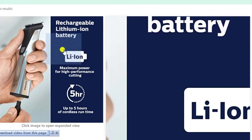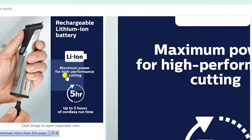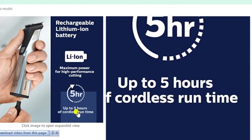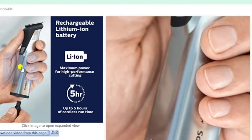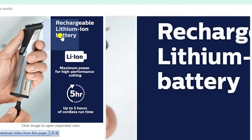Rechargeable lithium-ion battery for maximum power and high-performance cutting. Up to five hours of use on a two-hour charge. Fully cordless — find the link for this machine on Amazon in the description box.